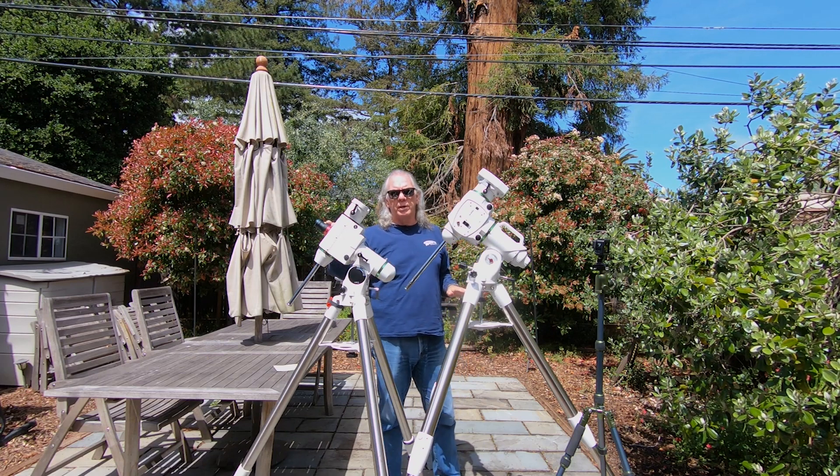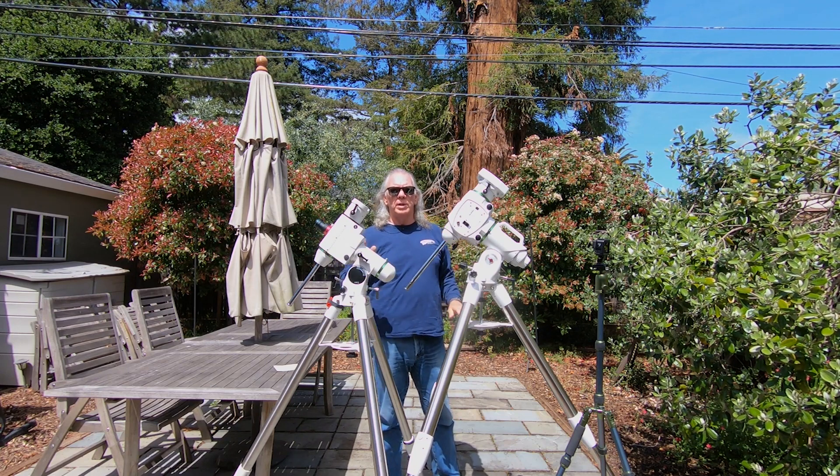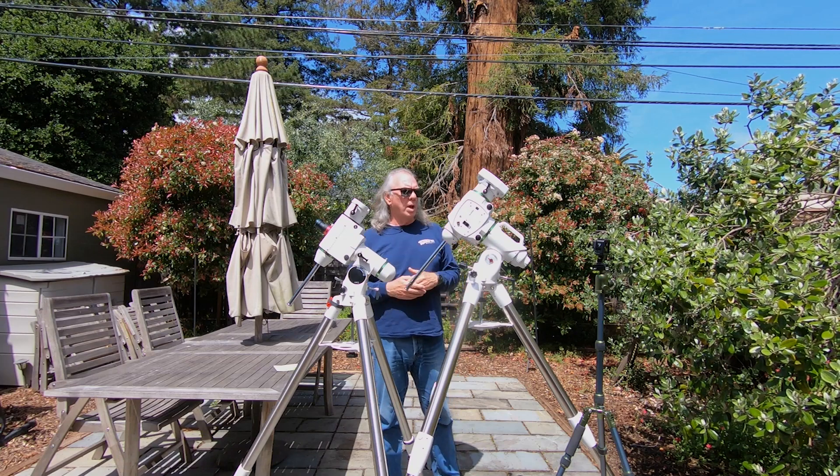As you can see, I have the QHY Polemaster. I'm planning on running this mount without the Polemaster — I'm going to use either Nina's three-point polar alignment, or I'm going to explore Sharpcap's polar alignment as well.